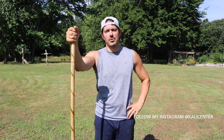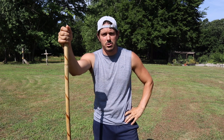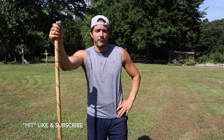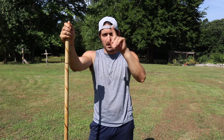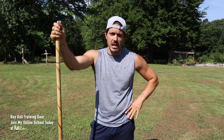Hey, welcome to Kali Center. I'm Paul Ingram. Today we're continuing our beginner staff spin tutorial lessons with our second staff spinning technique. If you missed the first spin technique, make sure to click up here in one of these corners and check out our first staff spin technique, the downward figure eight.